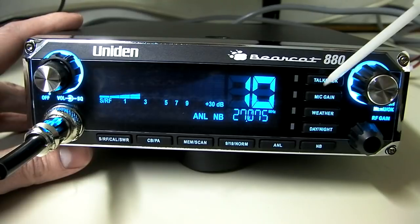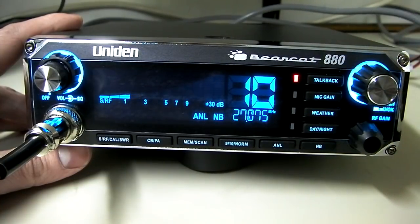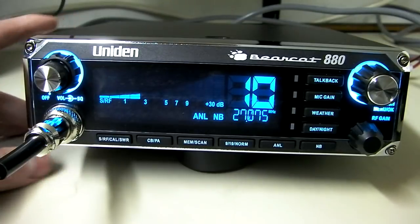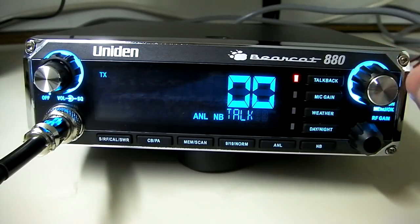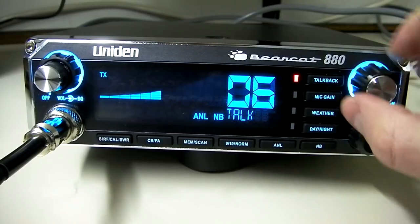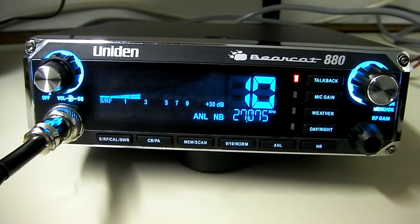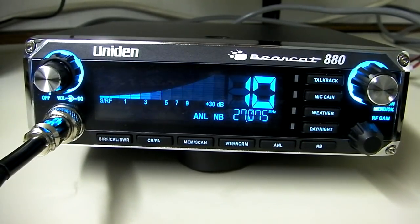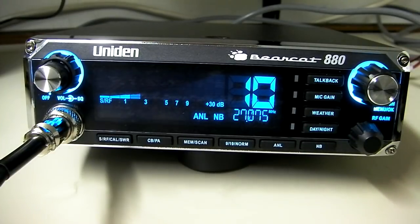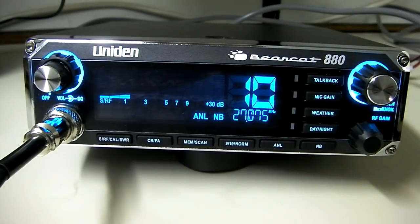Going down here, we've got talkback, microphone gain, weather, and day and night options. Talkback allows you to hear your voice through the radio. When you push the talkback button to turn it on and key the microphone, you can adjust the level of the talkback — zero would be no talkback, and 15 would be the loudest. You can hear the talkback coming back through the radio — it's variable talkback. The light goes off after a little while, and at that point it's no longer set up for adjustment. While the light is on is when you make your adjustments; once the light goes off it returns to normal operation.